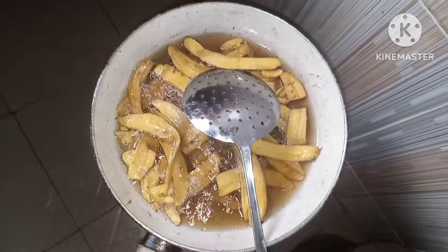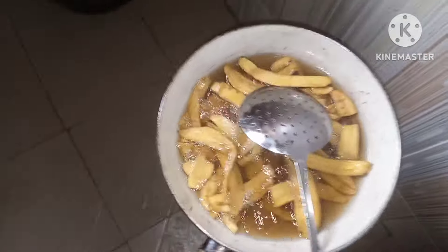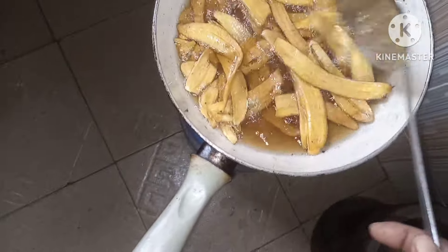My plantain chips are ready now. This batch is done so I have to bring it out.